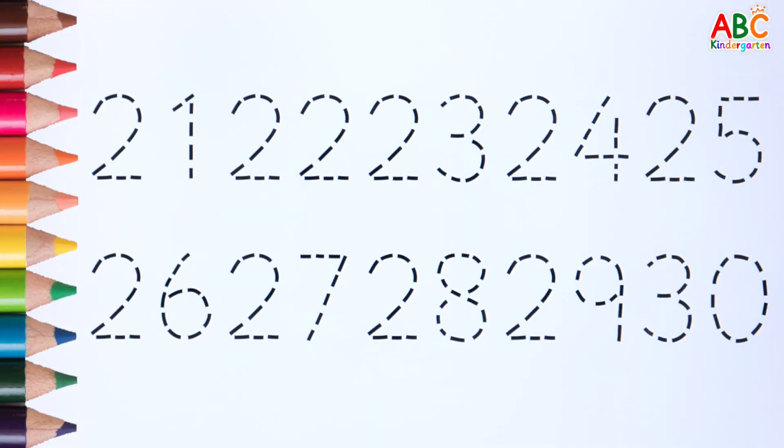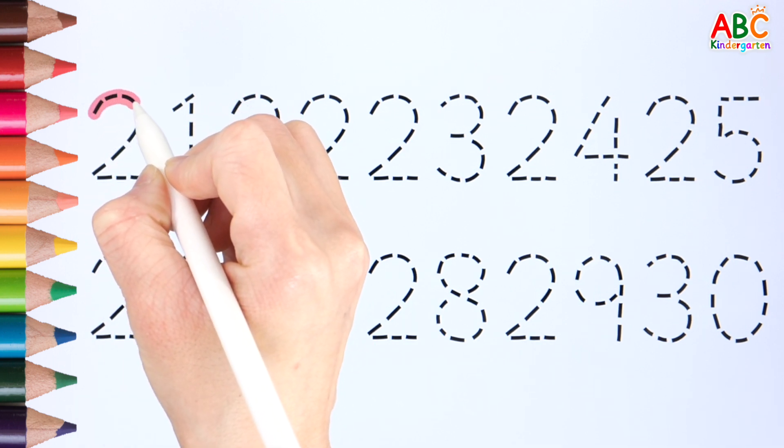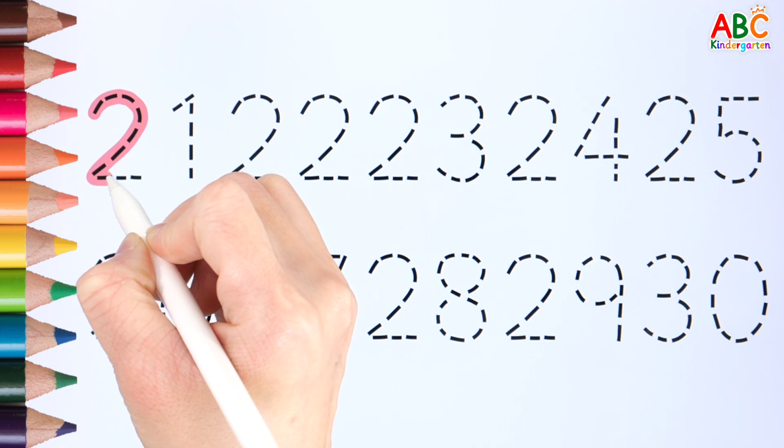Let's learn numbers from 21 to 40. First, write numbers 21 through 30 along the dotted line.